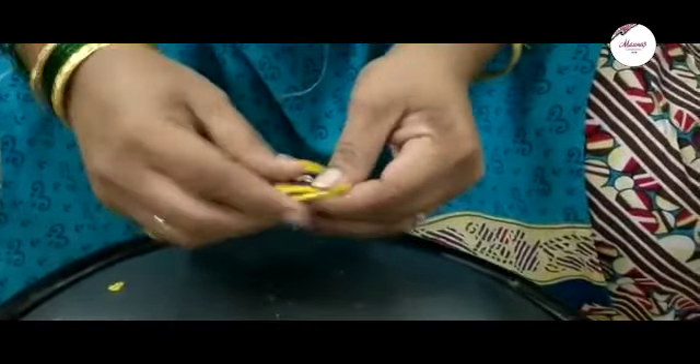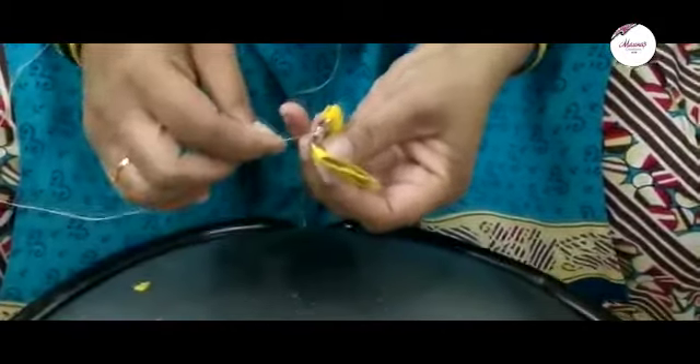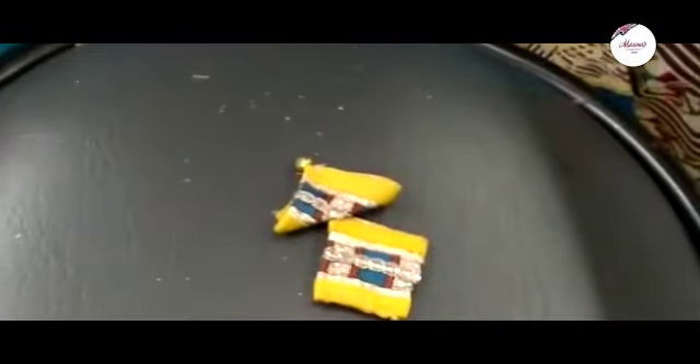It has become a square. Cut the other pieces and fold it in the same way. Add a triangle and a square. Add another square. It has become a beautiful blouse.